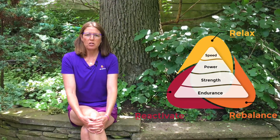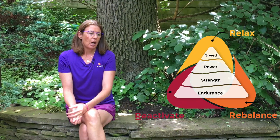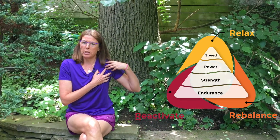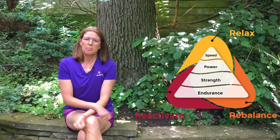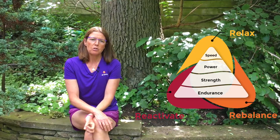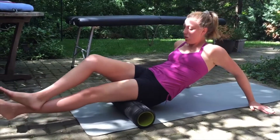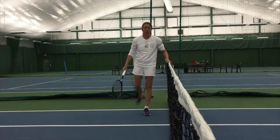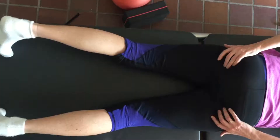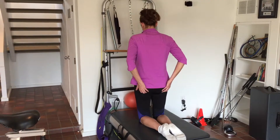So how do you get a solid foundation for movement? You have to have relaxed and balanced tissues — we can test that by looking at the range of motion of a joint — and you have to be using the right muscles. I recommend doing activities such as rolling or dynamic stretching to achieve full range of motion in your joints, and then activating certain muscles that are prone to falling asleep, such as the glutes.